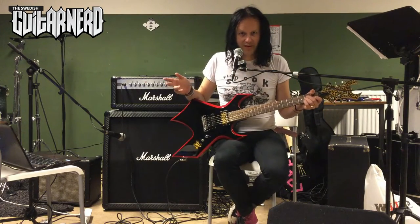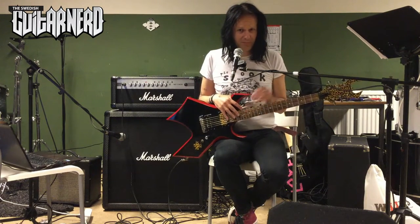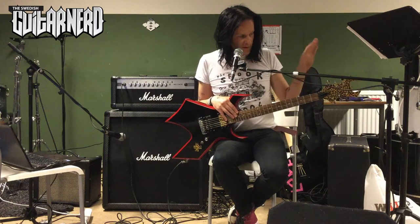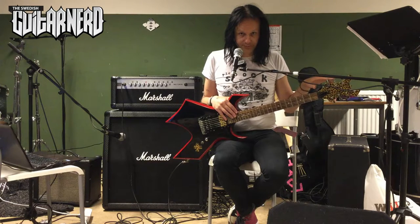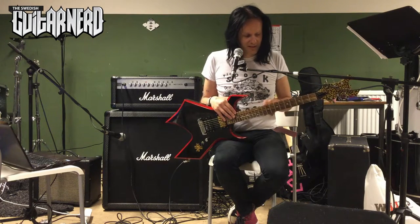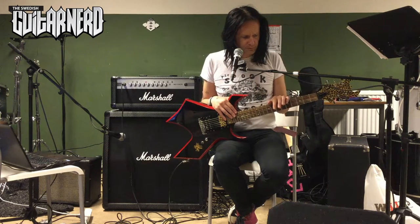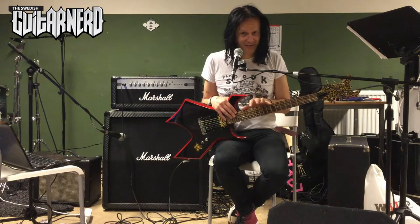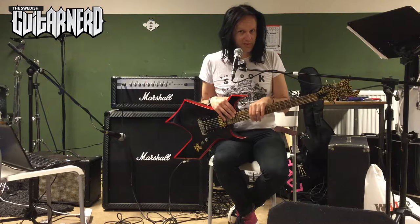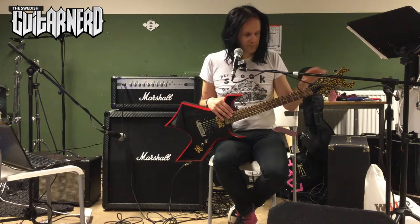It's better than the other Warlock — not good by any means, but it's better. Let's start at the top. I complained about the tuners on the other one, and the tuners on this one are really good. Both are made in China — I think the Mick Thompson Warlock was made in the early 2000s and this one is probably from the late 2000s. Even though they may be from the same factory, this one has really good tuners — they are made in Korea.